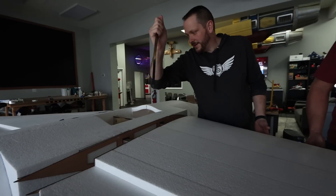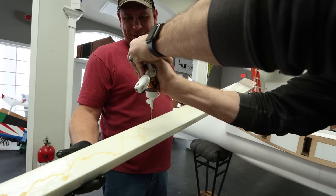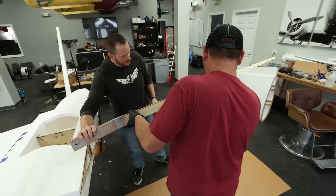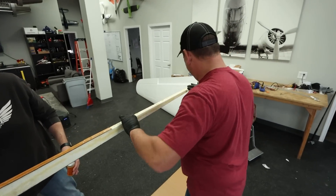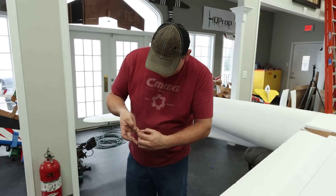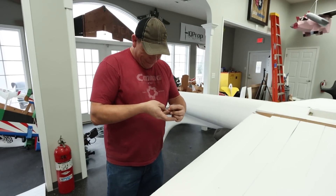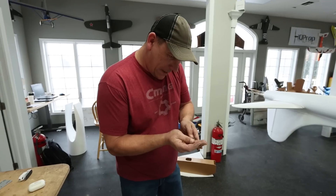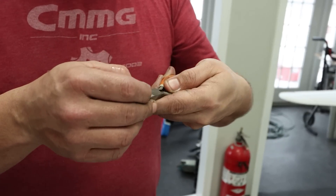A few minutes later... We can always drive a screw right here and right here — that's true, that's a good idea. It went in and came out the other side. Watch this end — watch this through and through. I need a pair of pliers. That's a splinter. You can shake it by this far. Now it's got my blood and your blood in the plane.